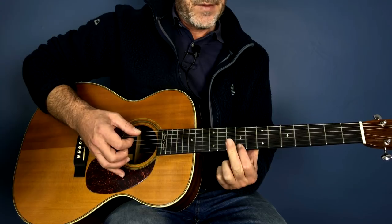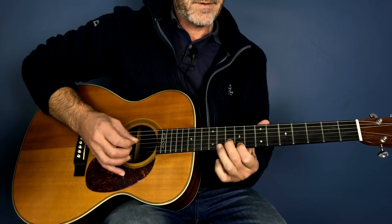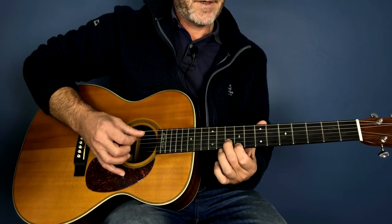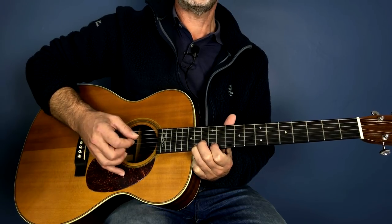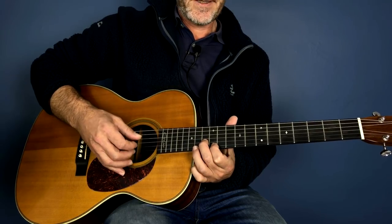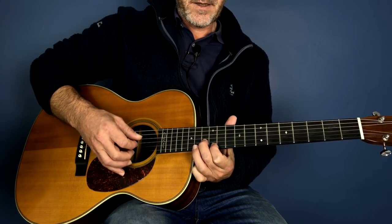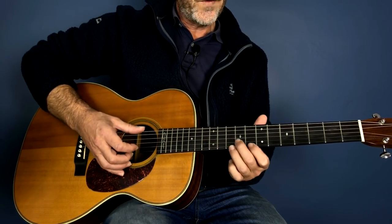What we do is play the first string on the eighth fret sliding to the ninth, playing the second string on the tenth along with the bass. Then it goes to the 14th fret first string, then the 13th fret second string, and then back to the first string 12th fret. So you have: first string, second, first, first, first. That's the whole thing.